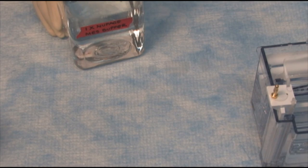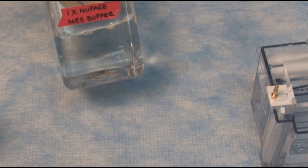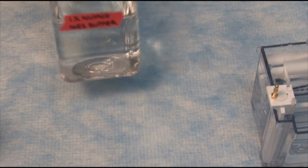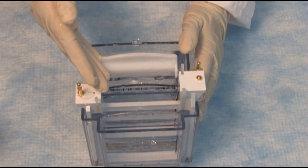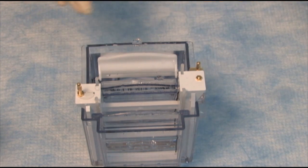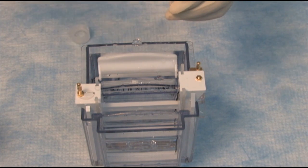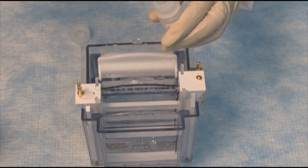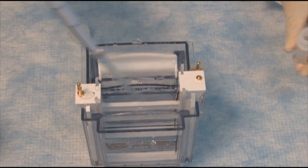Today I've picked a NuPage Bistris gel. I've made a 1X solution of the NuPage MES buffer, with at least 200 ml of running buffer in the upper chamber and at least 600 ml in the lower chamber. I'm going to begin by adding the antioxidant — about 500 microliters into the upper chamber. Mix it in really well.